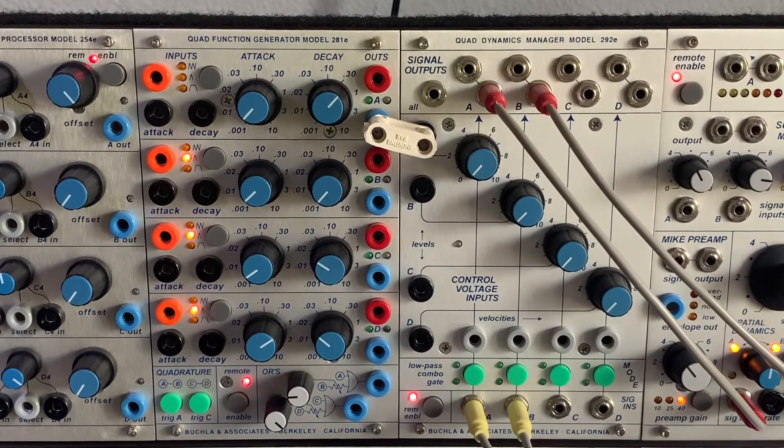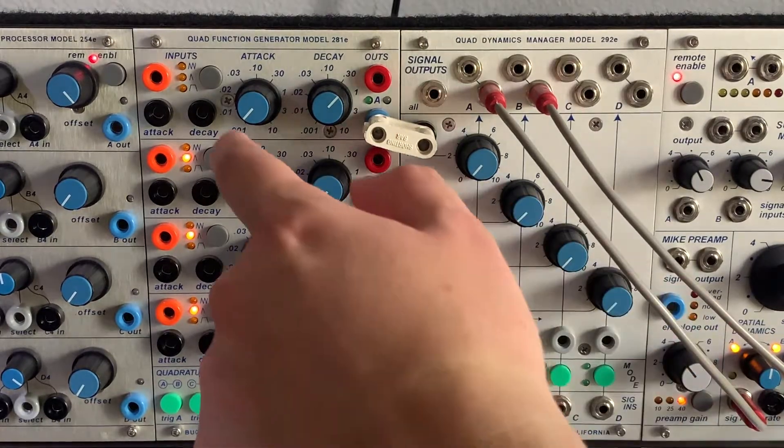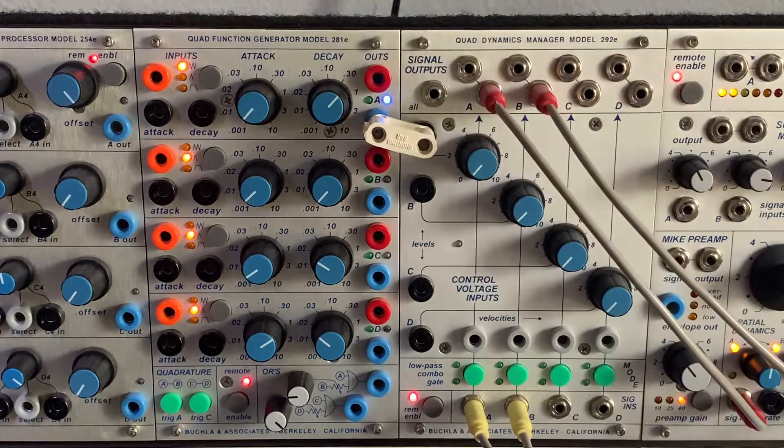Now quadrature mode. The patch is simple: section A of the 281E is shorted to input A of the 292E, with one audio source from the 25080 dual programmable oscillator going into section A of the 292E. Short attack and decent decay. In self-cycling mode first — just a straight rhythmic pulse. Shortening the decay makes it faster; lengthening makes it slower. Then pressing the quadrature button brings section B's attack and decay knobs into play.